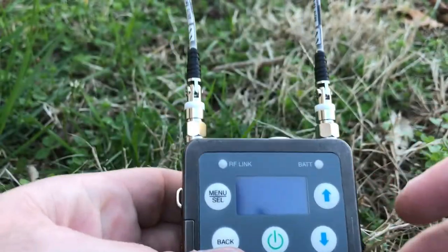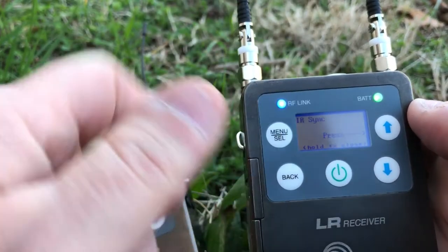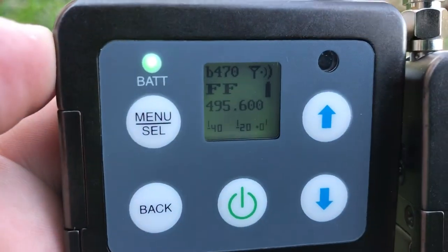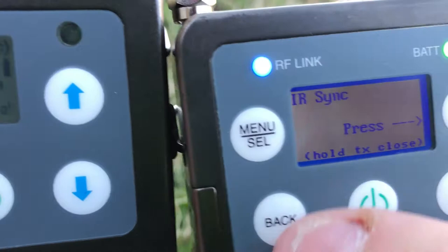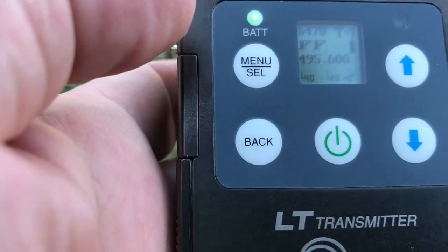One really cool thing I like is the RF link LED on the receiver. It makes it really obvious that yes, you are getting good RF — a good signal from your transmitter. It also has a battery life indicator, both on the transmitter and the receiver.